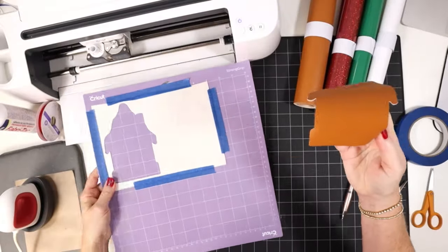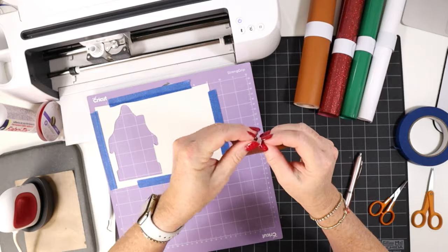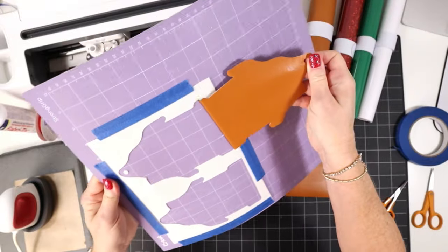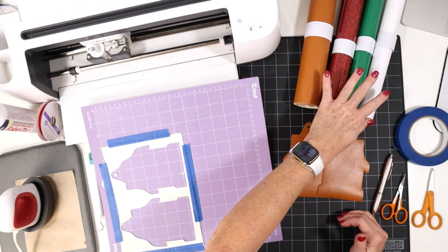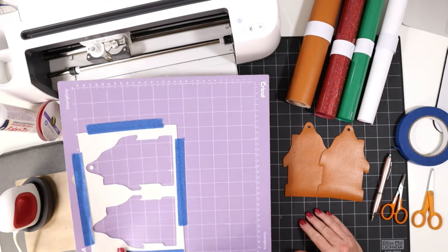I'll remove my little house shapes. Here's the front — and remember to pop out that little hole. Here's the back. Then we'll set those aside, and I'm going to return to Design Space and cut out and weed all of my vinyl layers. Then we'll move on to the next step.